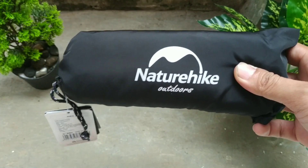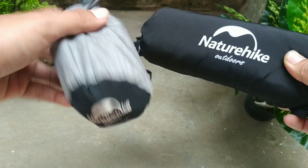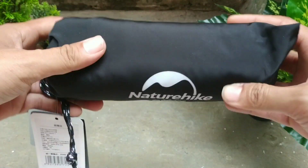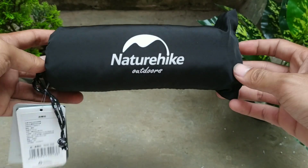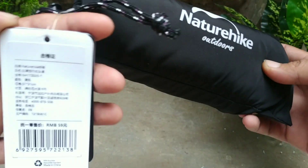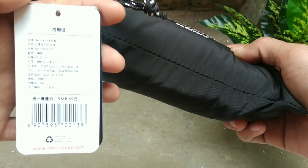Ini yang saya pegang adalah sarung bantal dari Naturehike Aeros. Ini adalah bantal tiup. Ini sarung bantalnya. Paketnya baru sampai. Ada spesifikasi sarung bantalnya.